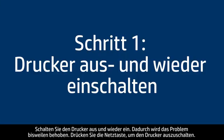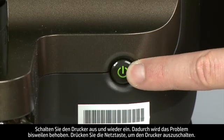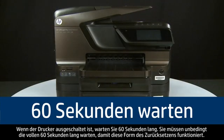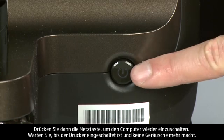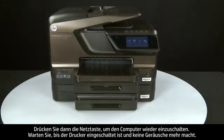Turn the printer off and on again — this will sometimes fix the issue. Press the power button to turn the printer off. Once the printer is off, wait 60 seconds. It is important to wait the full 60 seconds for this type of reset. Then press the power button to turn the printer back on, and wait for it to stop making noise.